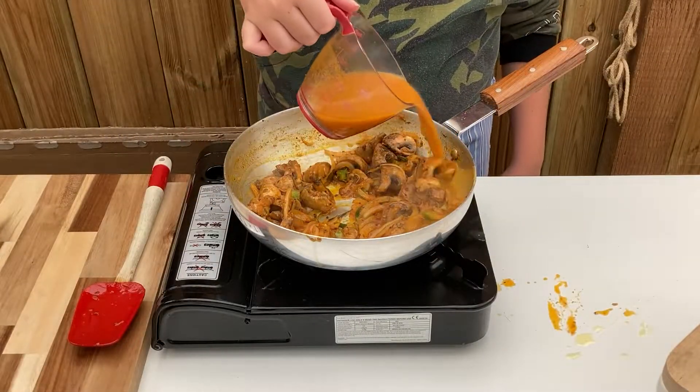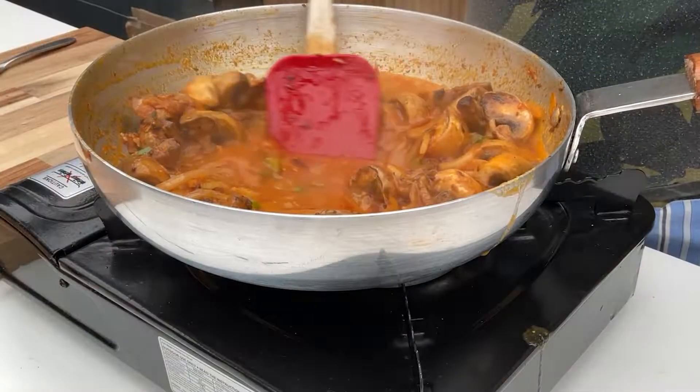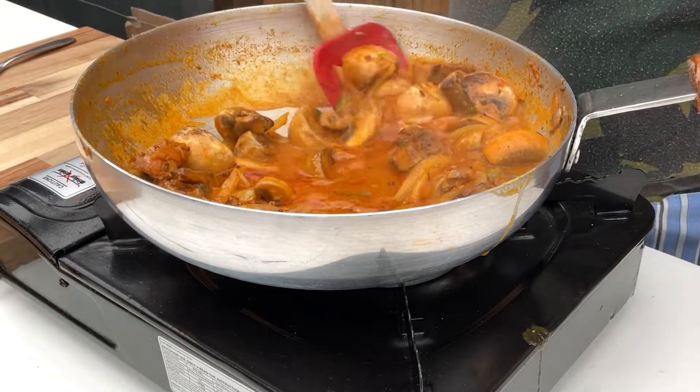Tip over 125 millilitres of heated up curry base. Stir through and allow to reduce, stirring every minute or two to ensure nothing burns.